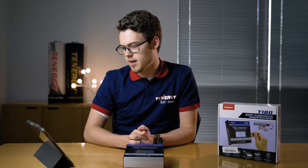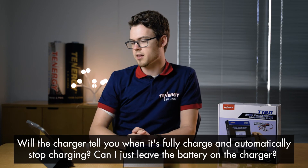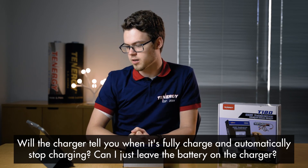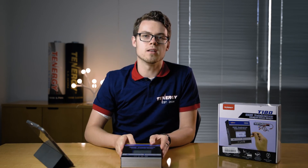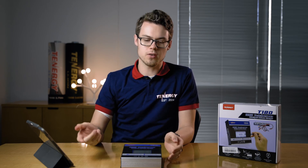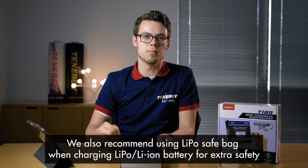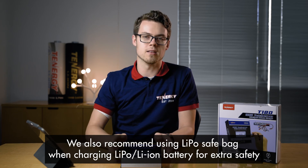Next question: will the charger tell you when it's fully charged, and will it automatically stop charging? Can I leave the battery charging on the charger? The charger will let you know when it's fully charged — it'll play a high-pitched ringtone. Although you can leave it in when it's fully charged, we do recommend users to unplug it as soon as it is fully charged, just for better maintenance for the battery.